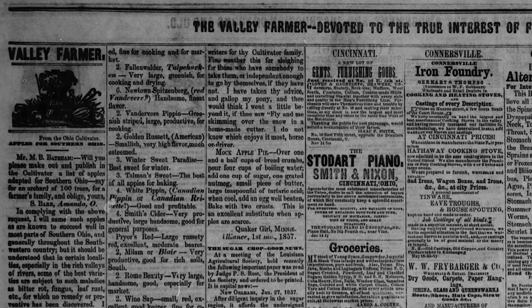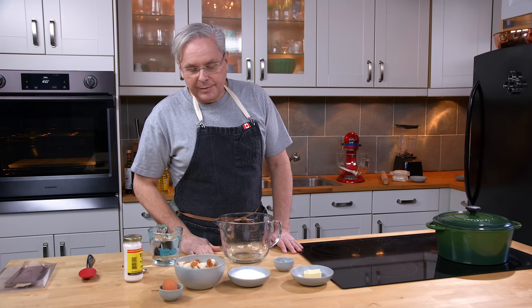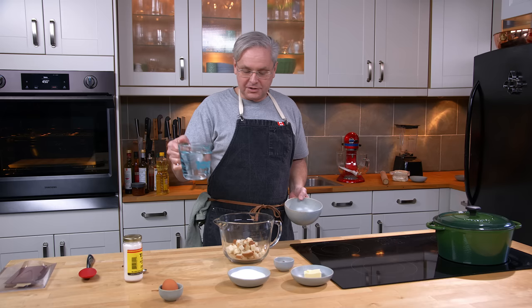Today we're going to do a recipe from 1857 — February 1857. It's from a newspaper in Indiana and it's attributed to a Quaker. So we're going to start out.